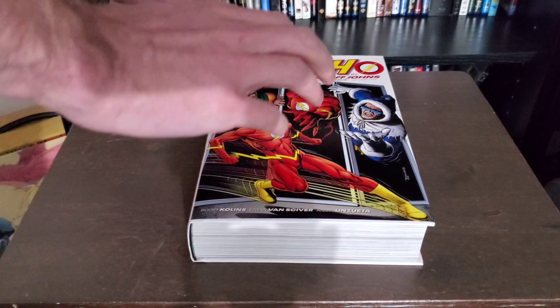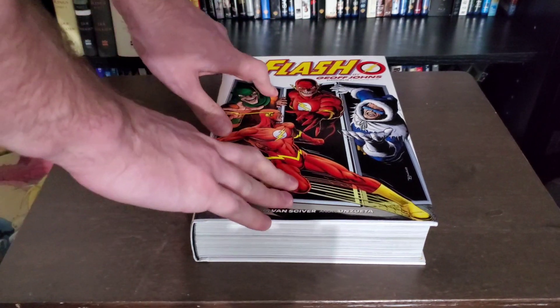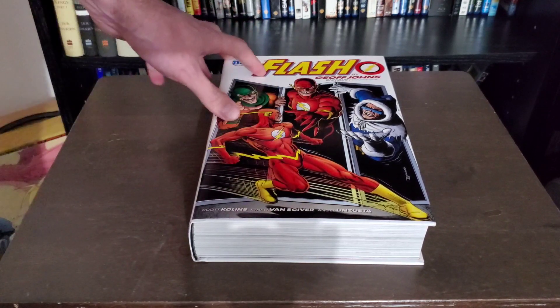Alright, hello everyone, it's Silver Kyle, and today we are going to be taking a look at how I stretch out an omnibus that has a very tight binding.